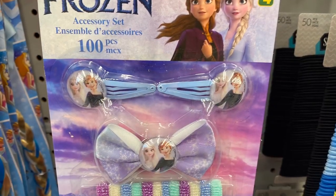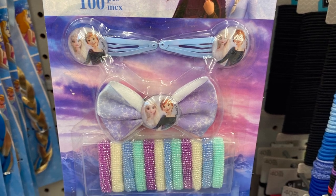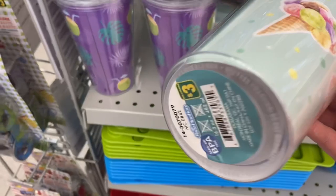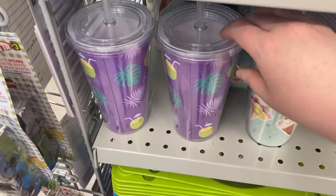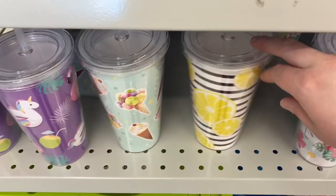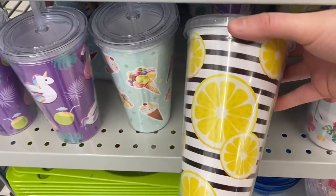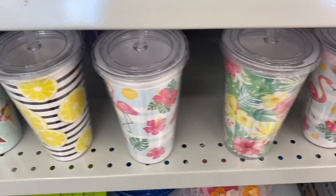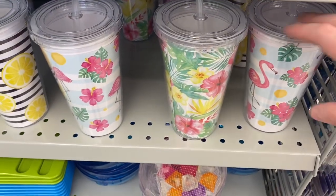They had more of the Frozen — this is the accessory set, 100 pieces for your hair. Some great to-go cups here — $3.00. The ice cream one, the one with the pool floaties, the lemons — that one was really pretty. And this one with the flamingos. They all come with a straw. Pretty flowered one there.